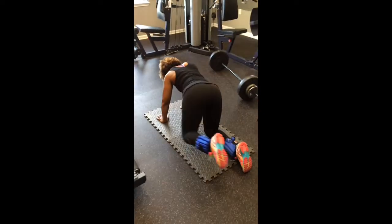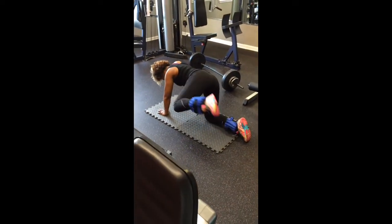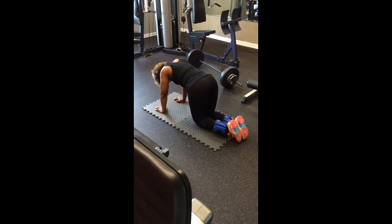If you really want to get it, add ankle weights — 5, 10, 15, even 20 pounds. Thanks for tuning in. Class In Session. Speed U.